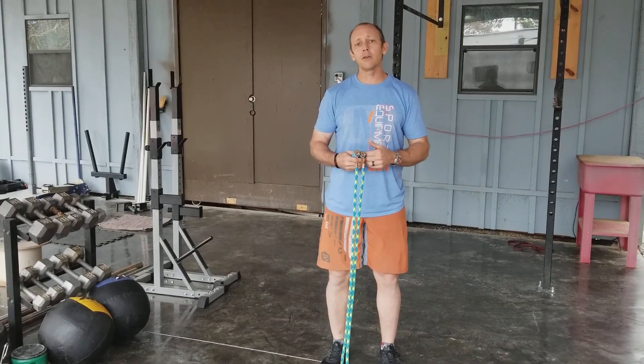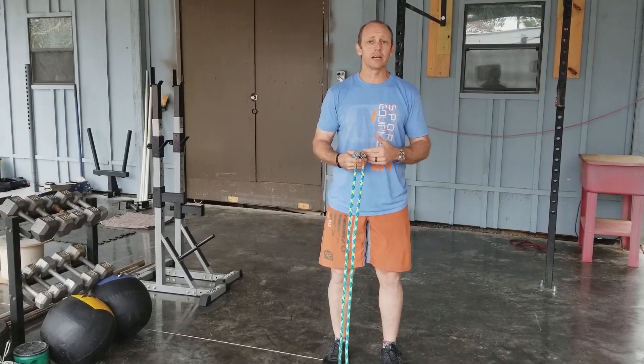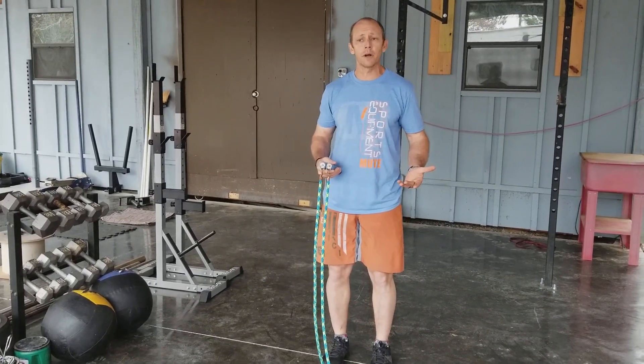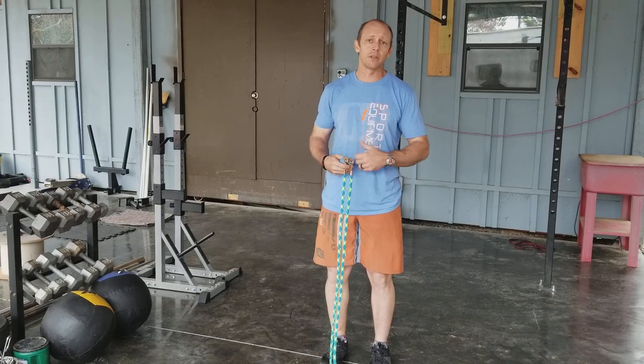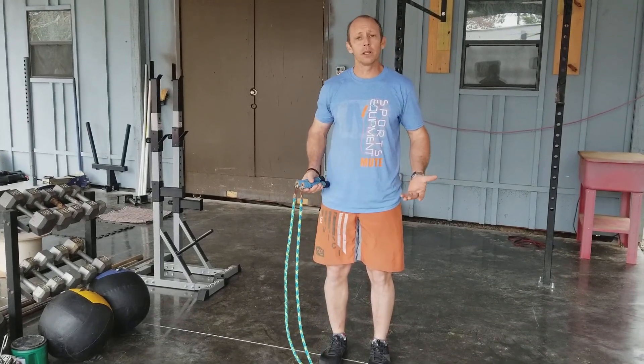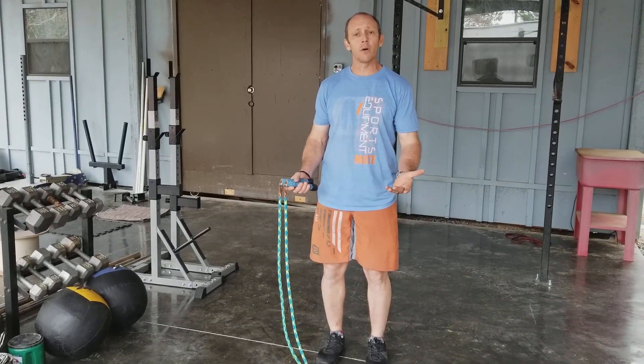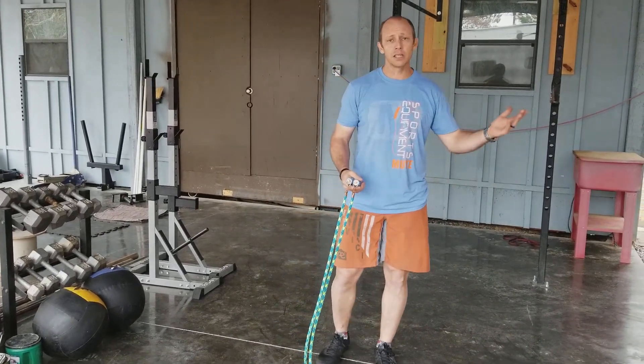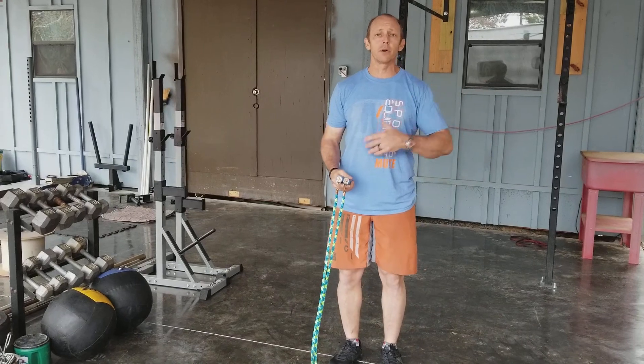Any kind of inefficiency you have with your jump rope, this will reveal it. It takes any kind of hand motion that is an inefficiency with your regular jump rope and exaggerates that because of the weight of the cable. So it's very important as you're using it that you keep your hands in a forward position, very stationary. The more stationary you keep them, the better the tension on the rope and the better it's going to rotate for you.